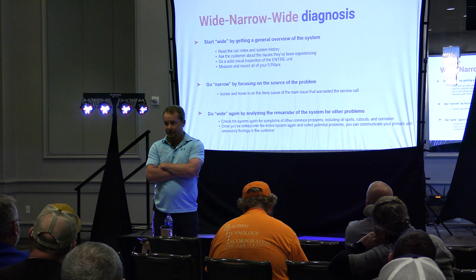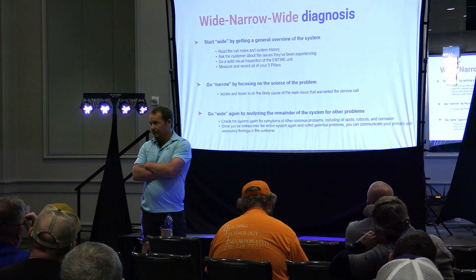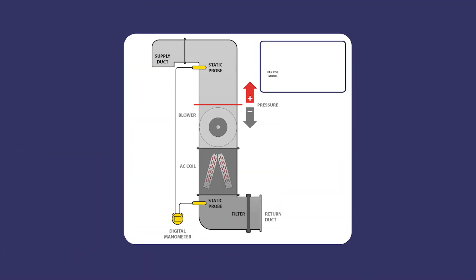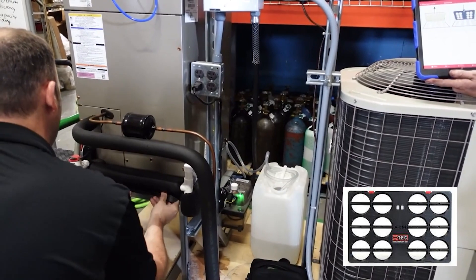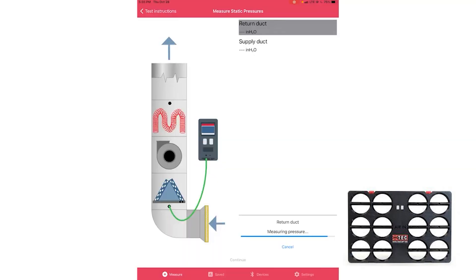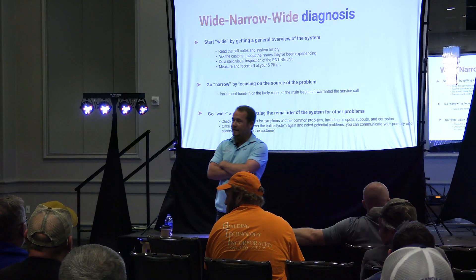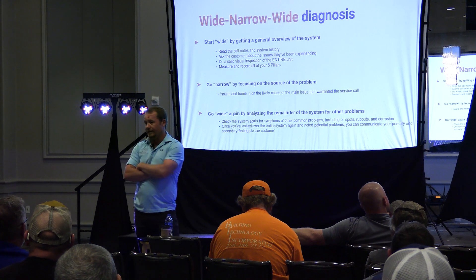Pay attention to airflow. Go ahead and check your static pressure right now. It won't be exactly right because you don't have a wet coil, but you can get a pretty good sense. If you've got a TrueFlow grid, use it — you're going to know exactly what your airflow is. Look at your return size, look at your supply size. Pay attention to things that look like the customer just did to the equipment, like a new air filter.